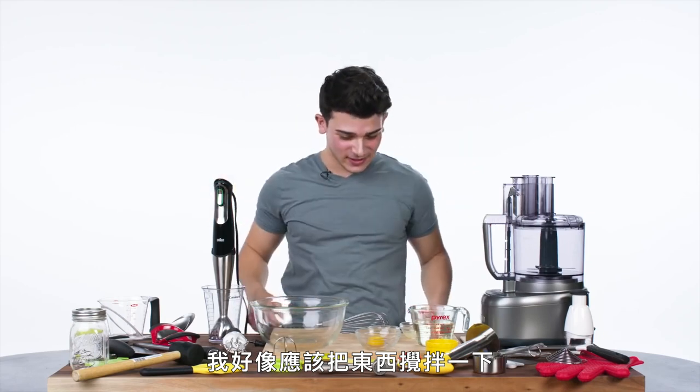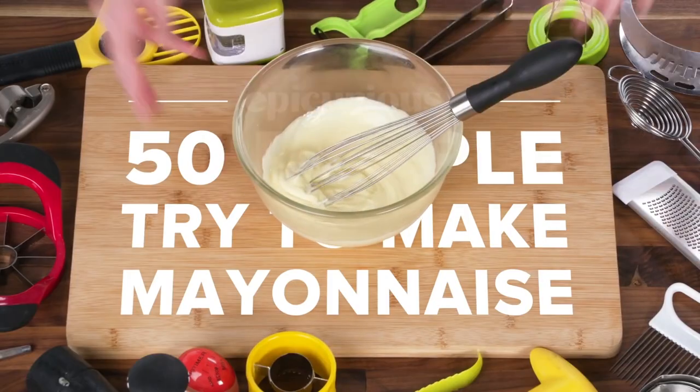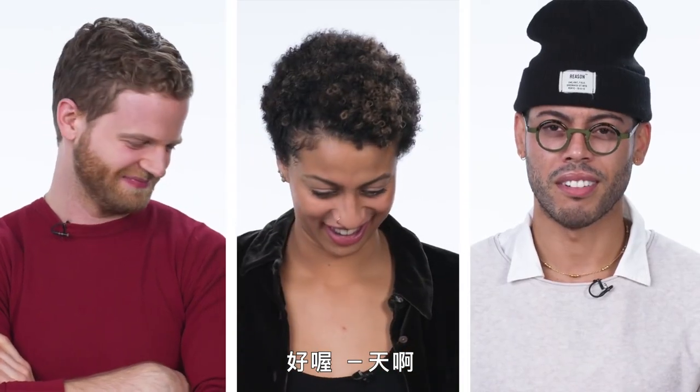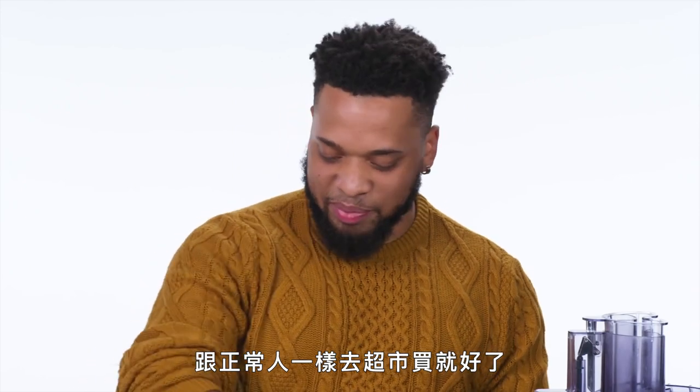I think I have to whisk things together. I'm gonna make mayonnaise. Make mayonnaise? Mayonnaise? Just go to the supermarket like regular people.